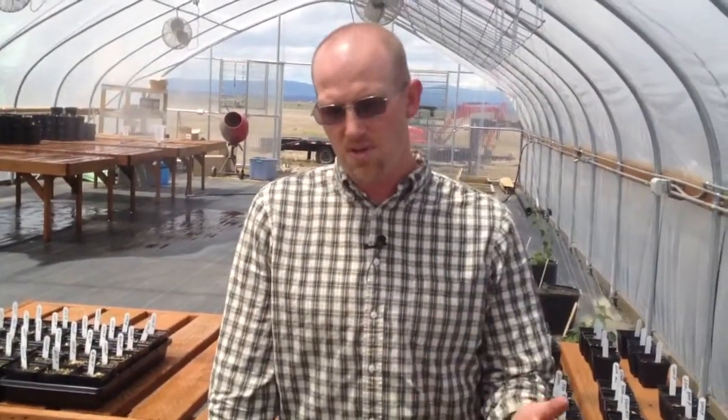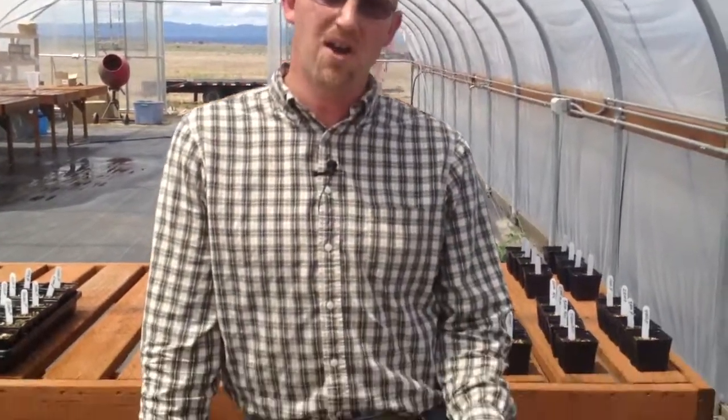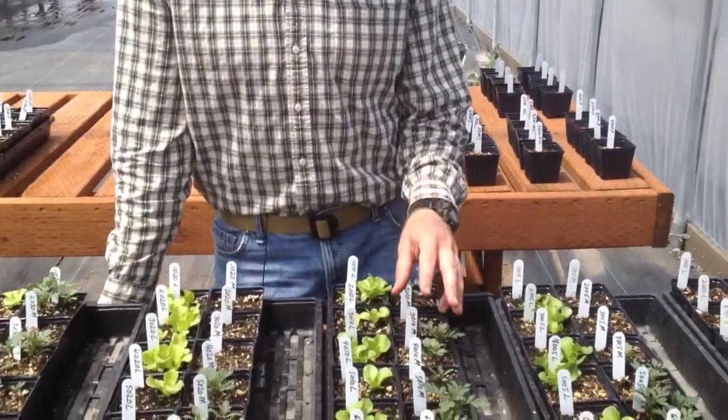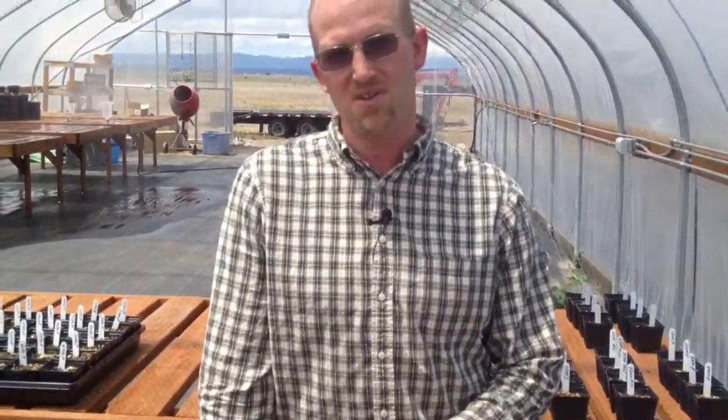The things we're looking for here are not only the growth but also the leaf color and the bloom color. I'm interested in the marigolds because I picked one that has a red flower. I'm also trying to work with a blue petunia to see if there are other quality benefits that Cascade Minerals adds to plants besides just improving the growth of them.